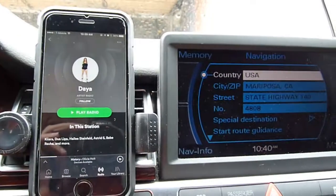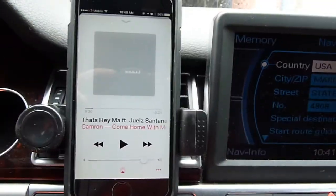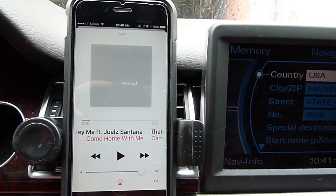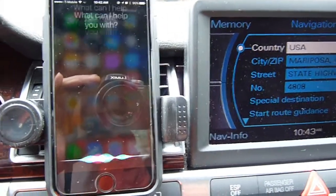Now we can play anything on the phone. If you use Siri, you don't need to use anything else. Play Spotify.